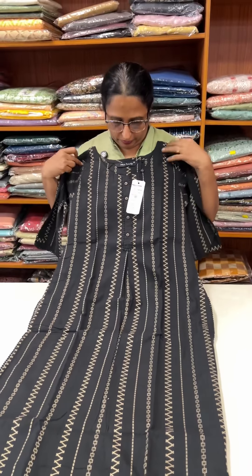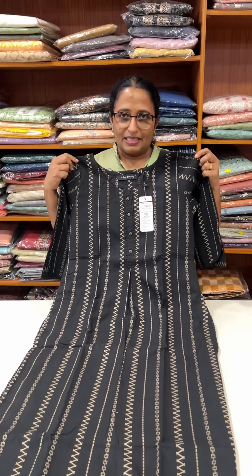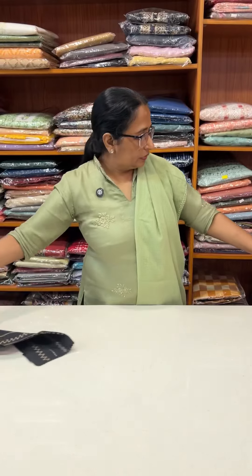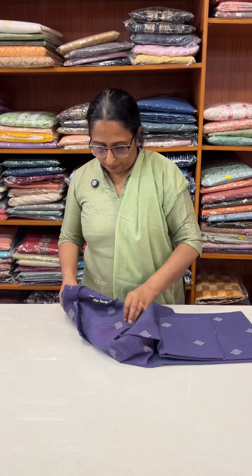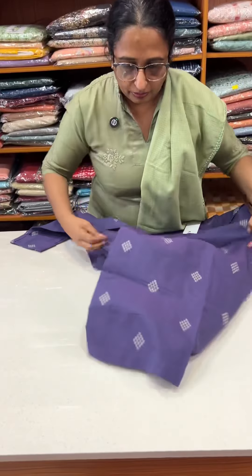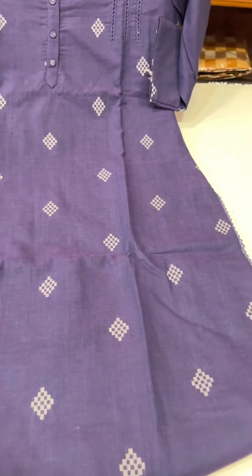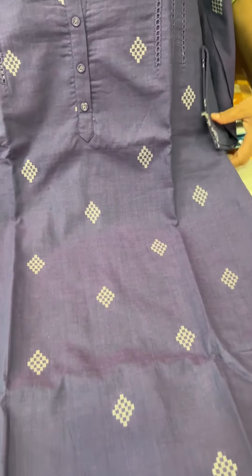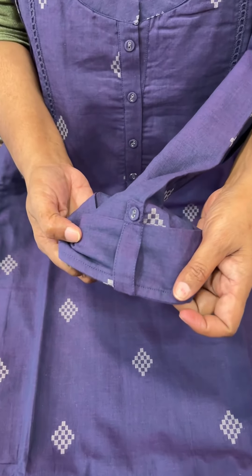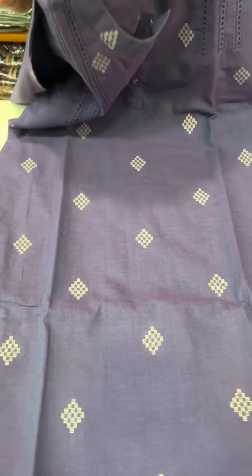Round neck with a cross-leaf pattern on the neck. Sleeve is not a lining. This is a cotton lining. This is a purple-blue blend. This is a cotton lining. This is a collar. Sleeve without sleeve lining. This is a thread weave design. This is 1199.